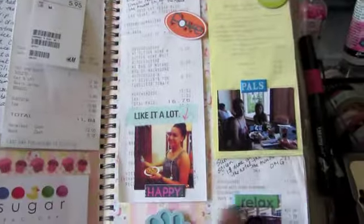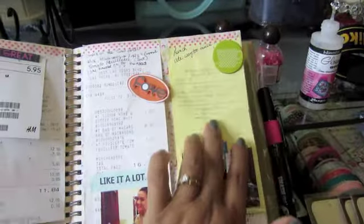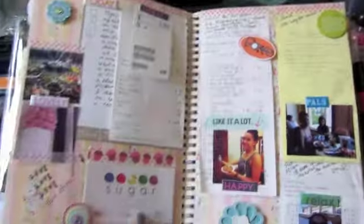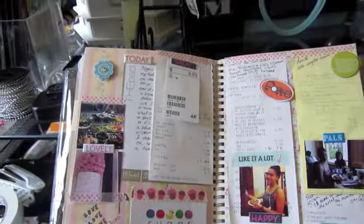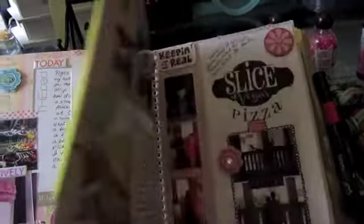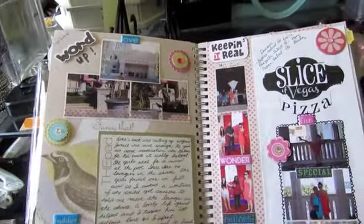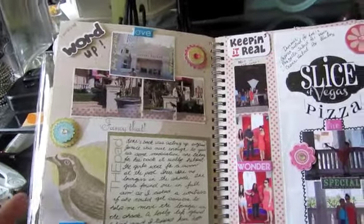I put stickers like 'relax,' 'pals,' and a coffee chipboard sticker for brunch. I got the Sugar Factory business card and put that in, along with the tags from the dress I bought. The following page is still a continuation of that day but transitions into the next day.